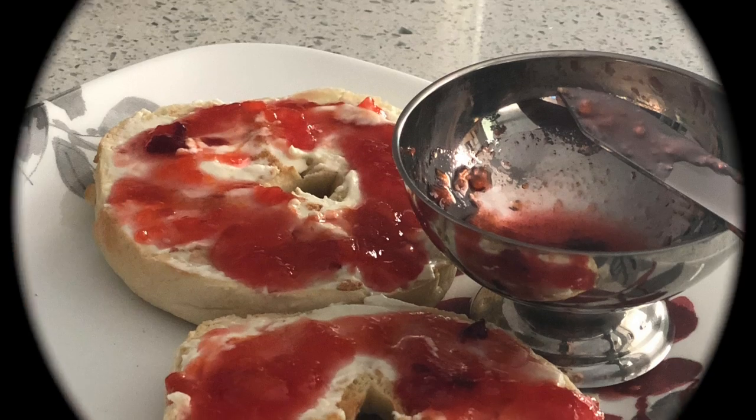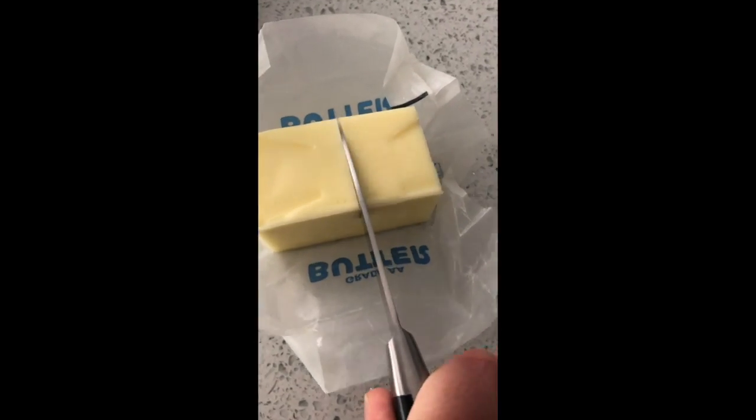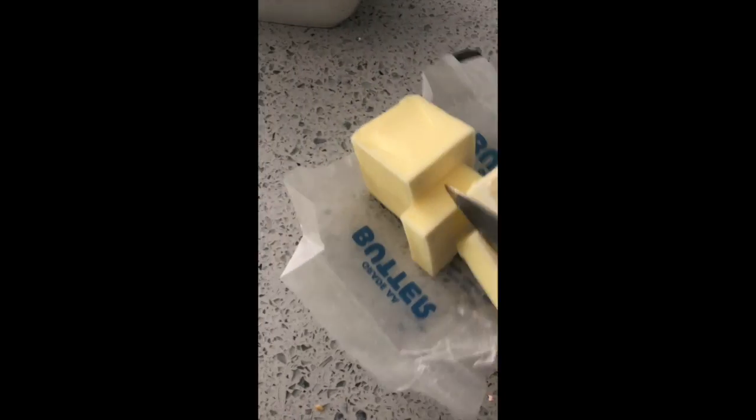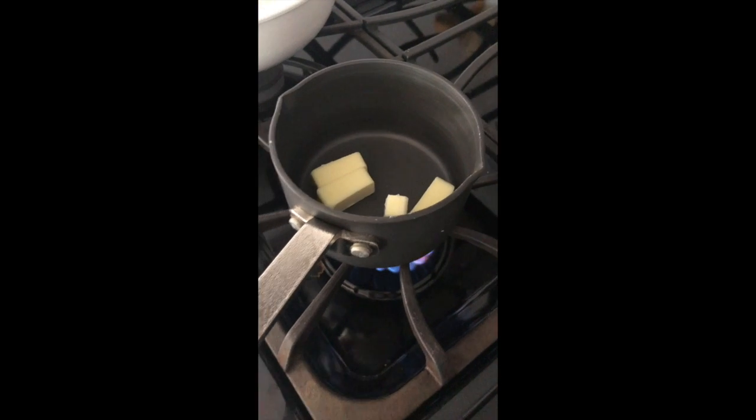I went ahead and diced up the peaches I had into even smaller bites. I kind of just used an inspiration recipe and figured I could put a few ingredients together and make this small batch of peach crumble.